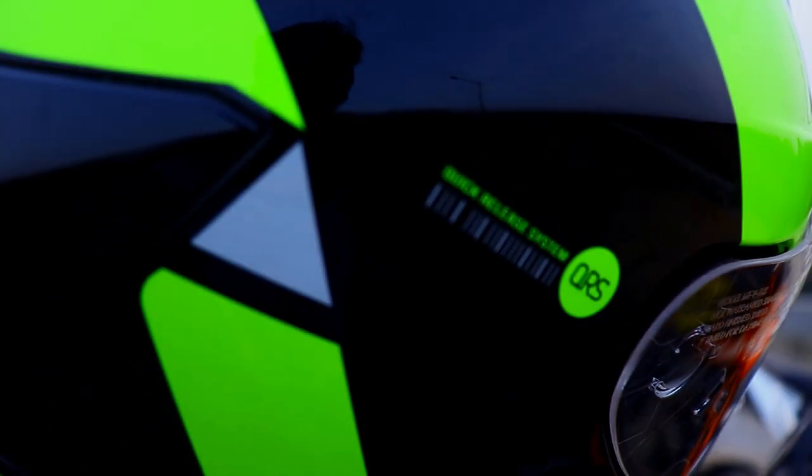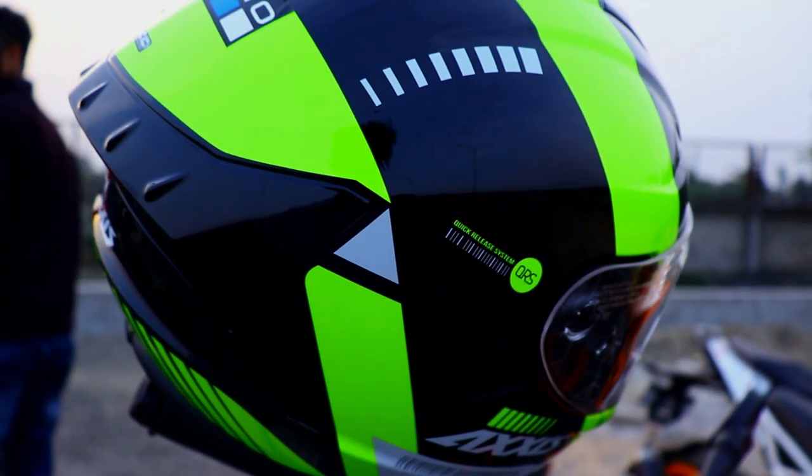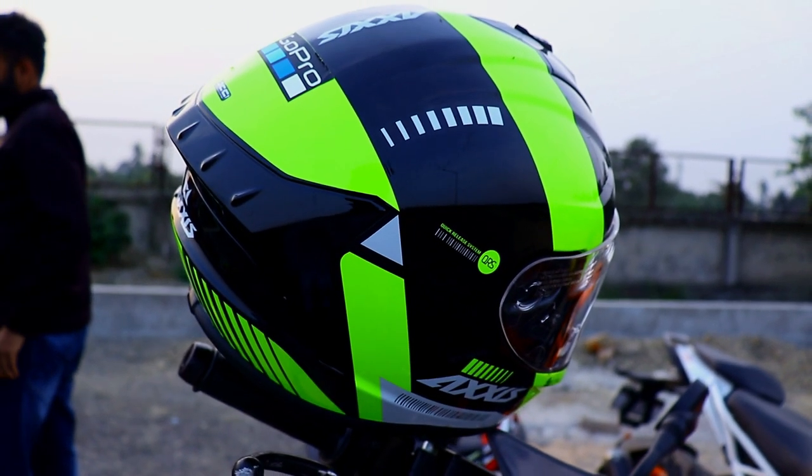Hey guys, welcome to my YouTube channel Ride with Roan. Today we are gonna talk about the Axis Darkin series.